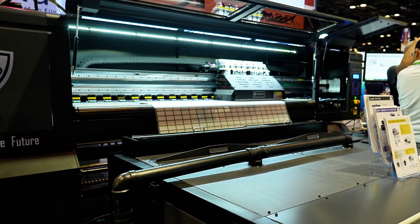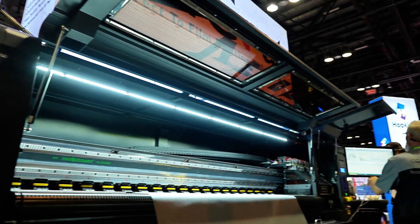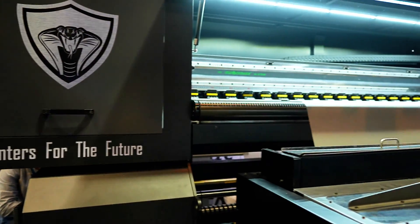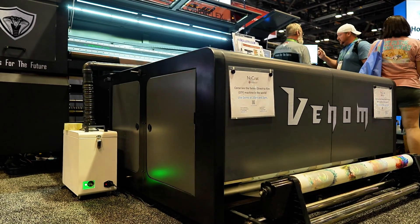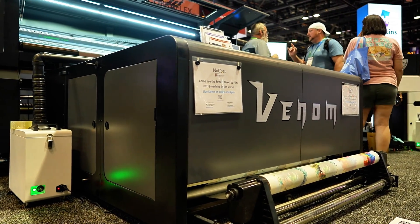In addition to the print heat technology, Cobra Flex inks incorporate high-pigment loads developed by DuPont Artistry, which speed up production with three to five-second press times. Embrace the speed with the Venom, and embrace the future of DTF printing with Cobra Flex printers.